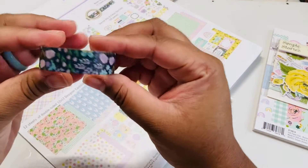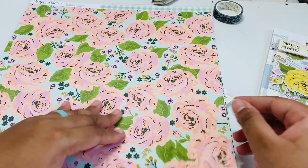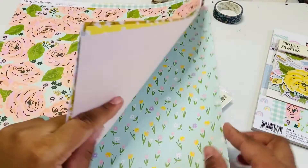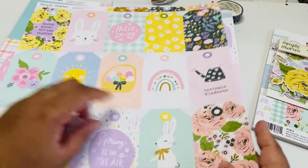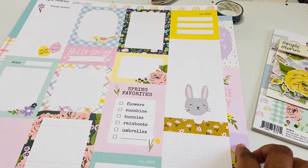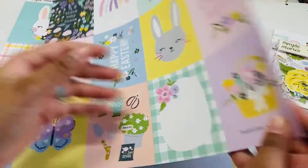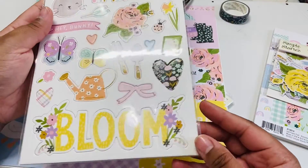I should really be good on this collection for a while. I just always get some extra 12 by 12s just in case. Here is the beautiful washi, it's so pretty. Let me quickly flip through the pages so you can see what's here. So, so, so pretty! Here are the tags you can cut apart — it's tagged on the back as well. Love that. And here are some more journaling cards and cut-aparts.